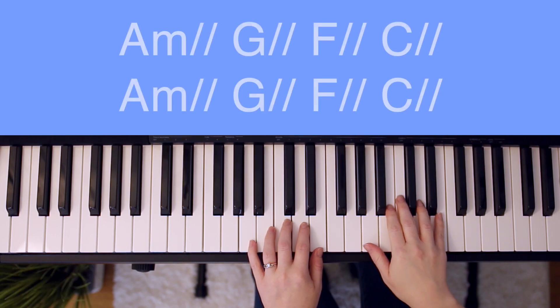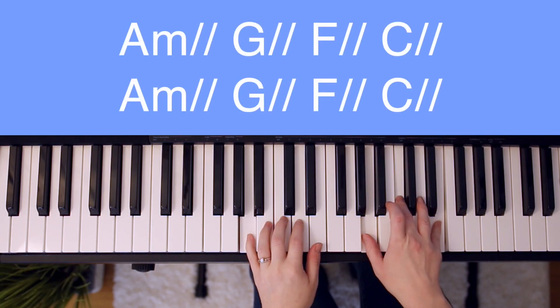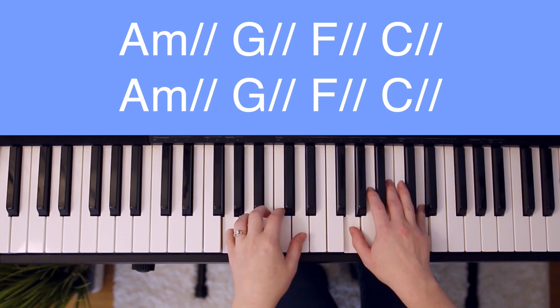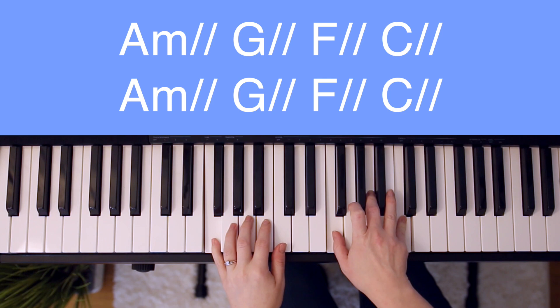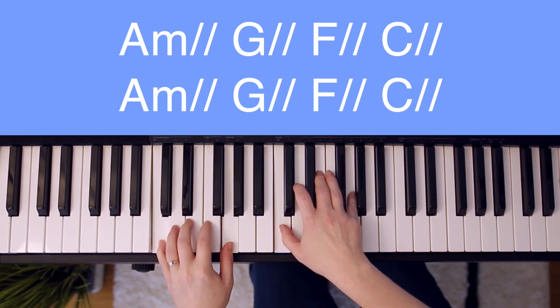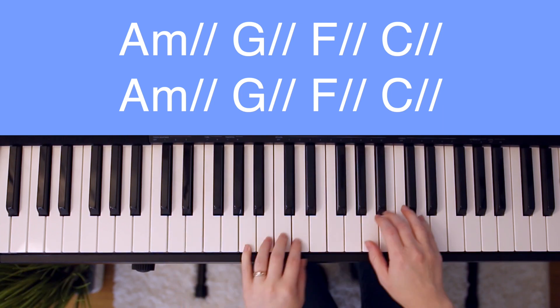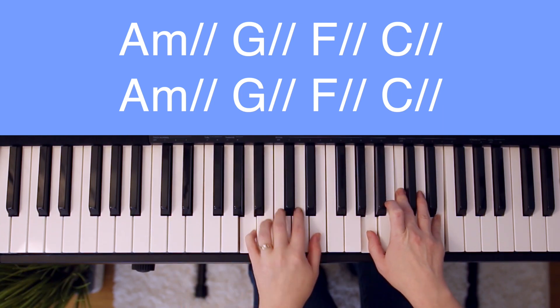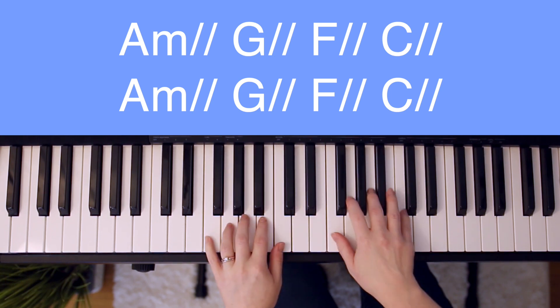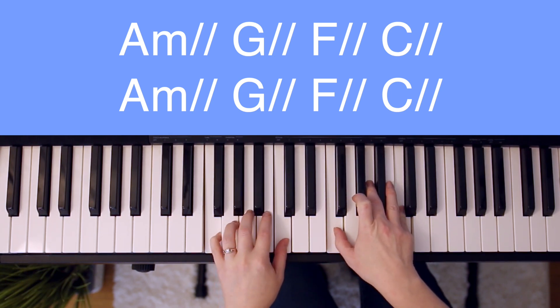Moving on to the chorus, starting on A minor. You are — A minor. G. F. O. C. You are — A minor. G. F. O. C.